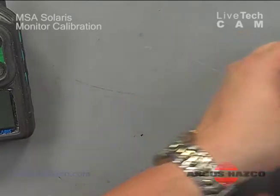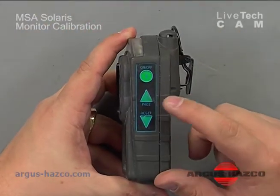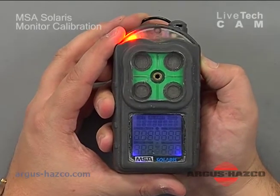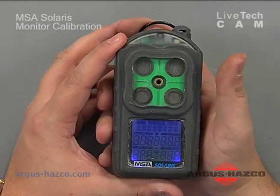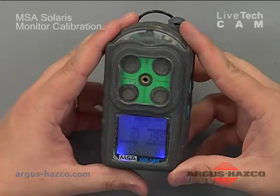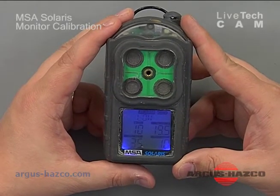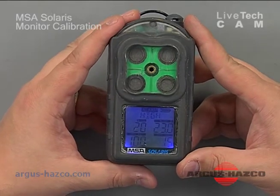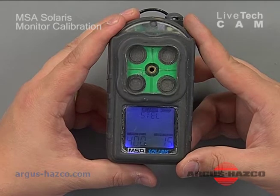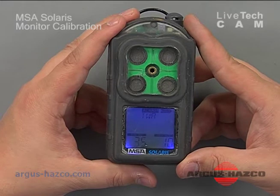At this point, I'm going to turn the instrument on. On the side there's a power button, a page button, and a reset button. Press and hold the power button for a few seconds and it'll beep and turn on. It's going to go through a warm-up mode, give you the version, the low alarm points, high alarm points, your short-term exposure limit settings, and time-weighted average.